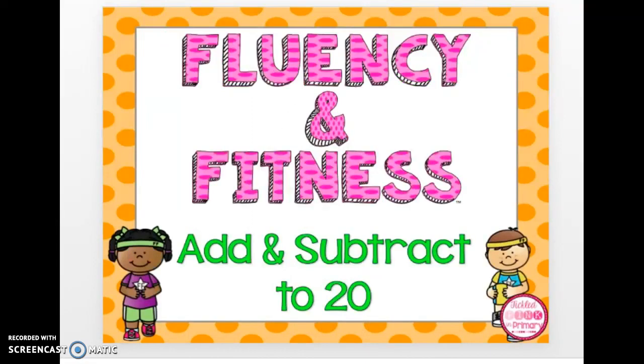You are going to practice your fluency for addition and subtraction facts within twenty. You should try to say your answer within three or four seconds, and then I will say the correct answer after that time. Your goal is to get the question right, but to also get it as quick as you can. Here we go.